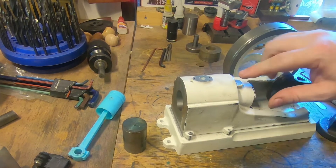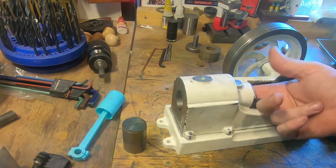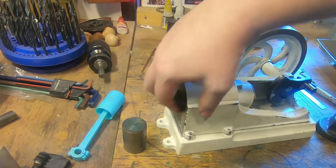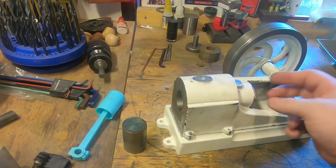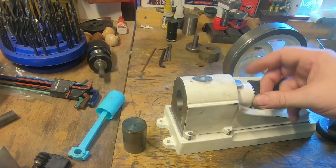We've made a boring bar here which is a bit of inch 4140 with a grub screw in the side and a hole for a split-point carbide tool bit. It's nice and rigid and it's just an ER collet, so it seems to have no deflection.